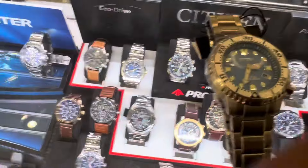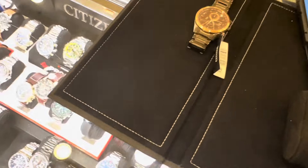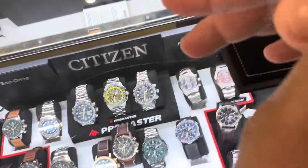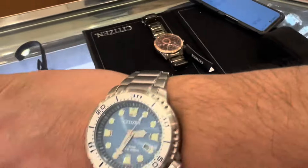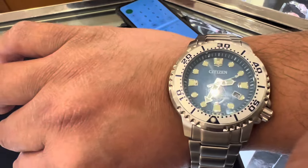The case is around 44mm with a mineral crystal, fold-over clasp, and a light blue dial with a date window. It's water resistant up to 200 meters — amazing, right? It's powered by Eco-Drive, which harnesses both natural and artificial light, so it never needs a battery. It comes with a five-year limited warranty.